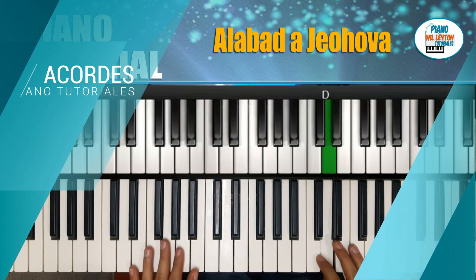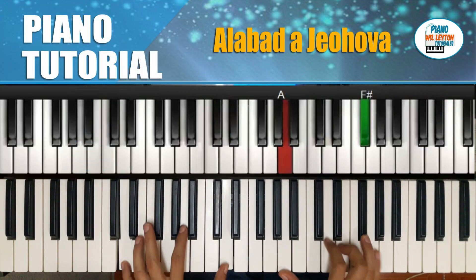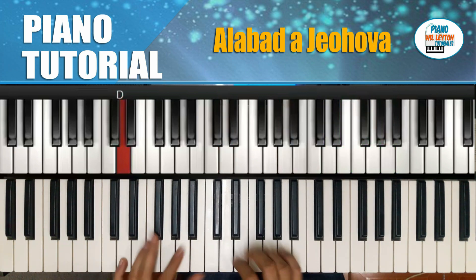Los acordes serían, en este caso ya con el canto. Iría de la siguiente manera.